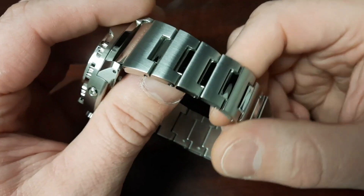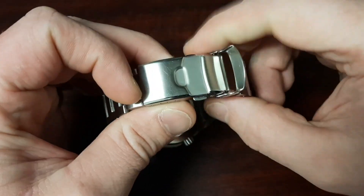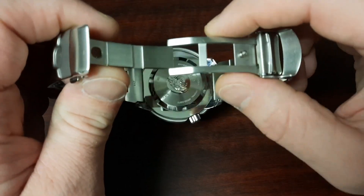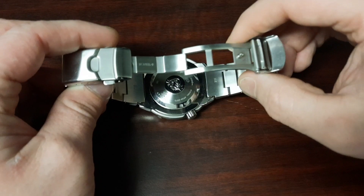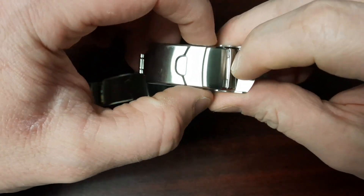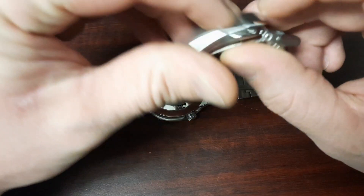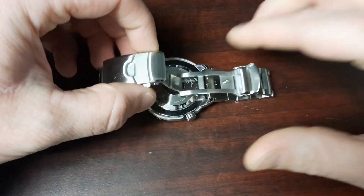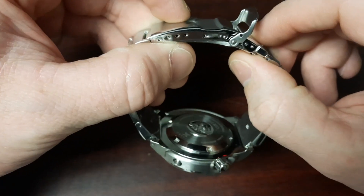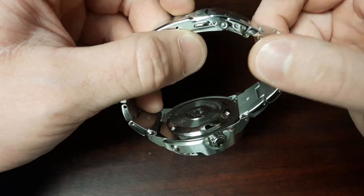I did upgrade the clasp — it's a standard clamshell with double push button release, the same clasp that comes on the 62MAS and the MM200. Comparing it to the factory clasp that came on the Baby Tuna: they're quite similar, both with a clamshell double trigger push button release, but the swing arm on the factory clasp is just pressed metal here, opposed to this milled portion on the upgraded clasp. This is a worthy upgrade because it adds some nice strength and rigidity to the clasp and bracelet while still maintaining that thin profile.